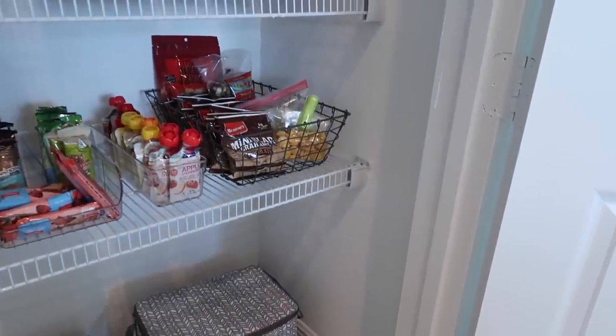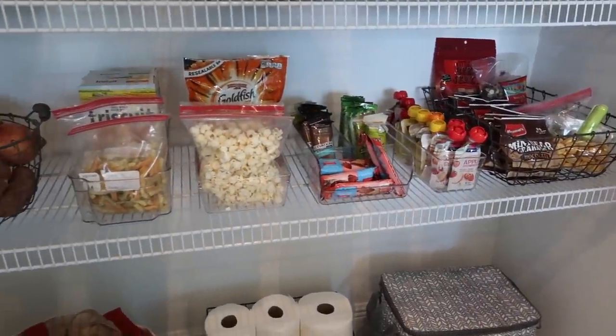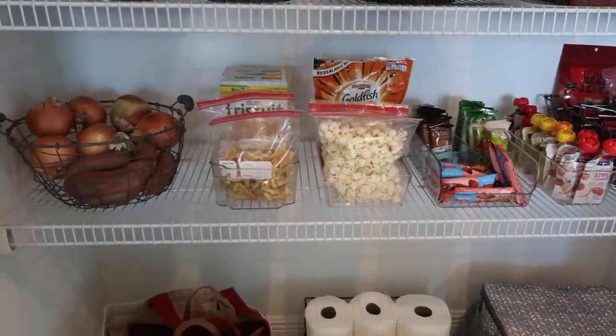On the next shelf I wanted to put all of Myles' snacks so he could see and reach them, since he likes being Mr. Independent and picking out all of his own snacks.